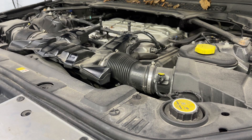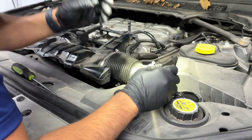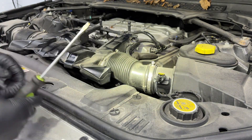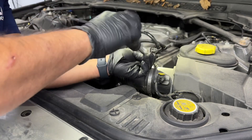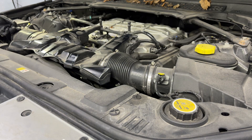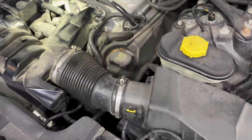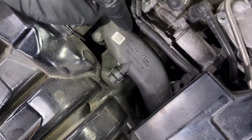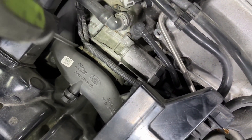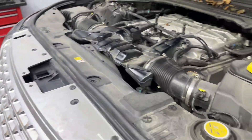Once the battery is disconnected, I'll grab my flat head and start opening the air intake hose that goes to the throttle body. I'm going to open these clamps — we've got one on each side — and there's a 10 millimeter right here that we have to open as well. There's also a clamp right on top of the throttle body connecting to the intake hose, so we have to open that clamp too.